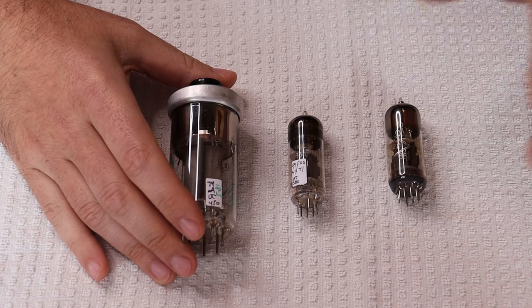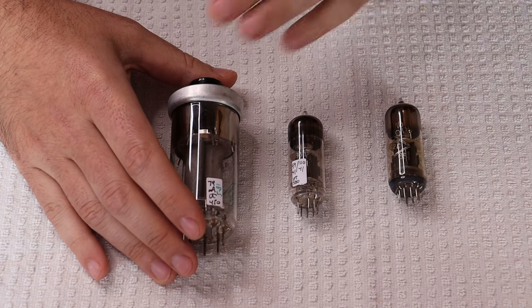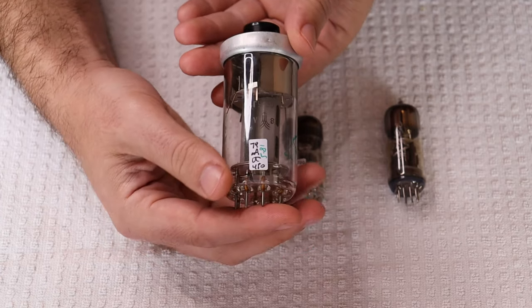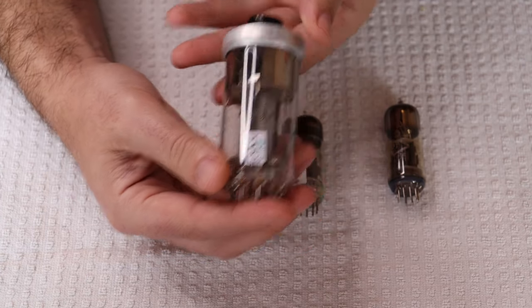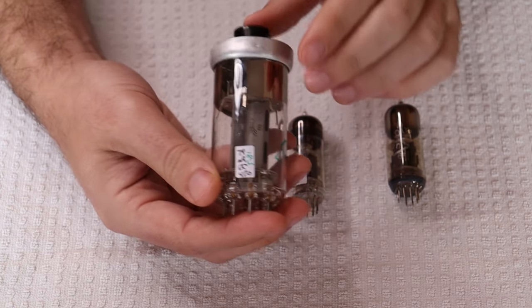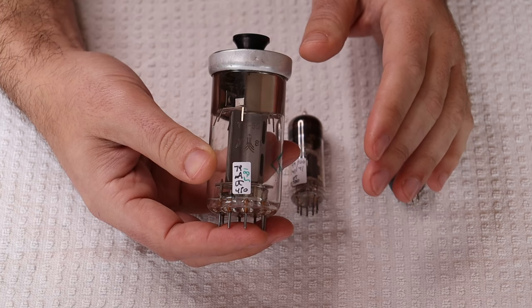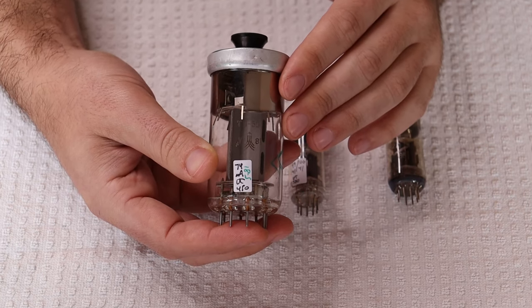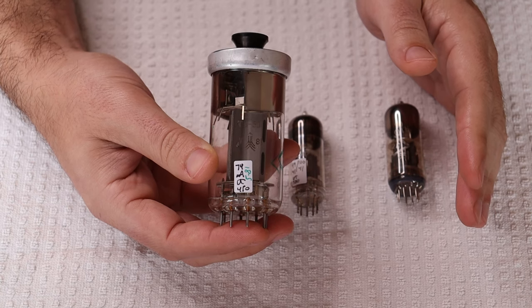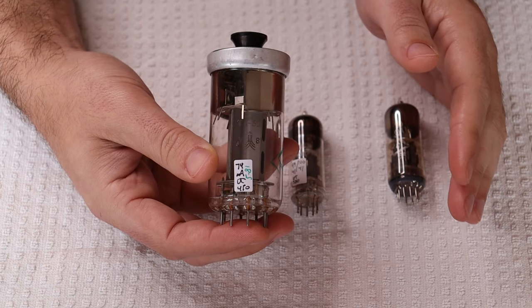We can still get the sockets for them, which is really neat, even though it's such a strange tube with a weird socket. And it's got to sound pretty good, right? Absolutely. When we were first looking at it, we kept finding references to people calling this the 'poor man's 300B.' We even had a customer recently tell us that the sound of it reminds him of a single-ended 300B amplifier that he had heard.